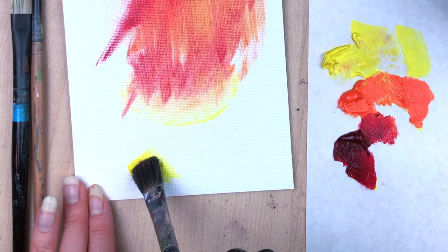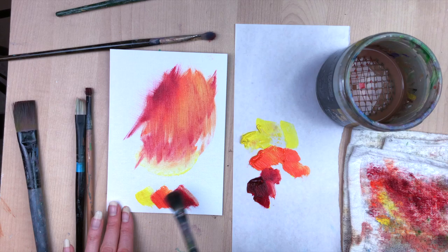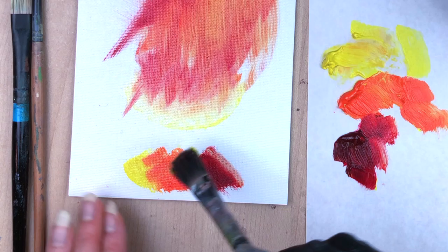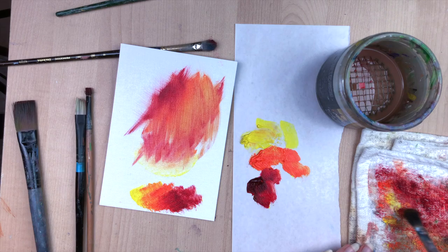Now I'm taking my medium flat brush and showing you more of those pressing motions and stippling action, pressing the brush over and over to create blended texture. I really like this technique — it feels very impressionistic. It's great for nature, for loose paintings, and it's just kind of therapeutic.